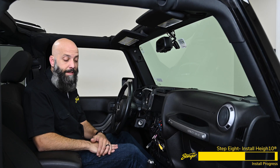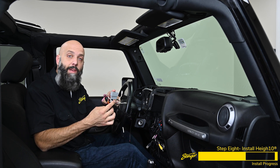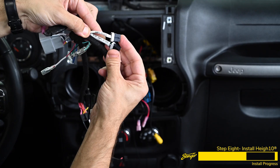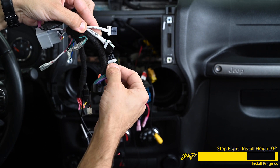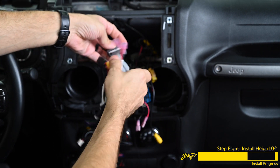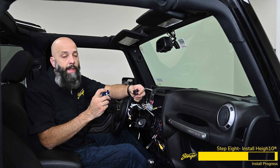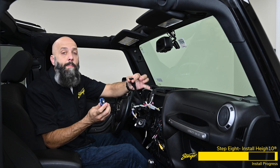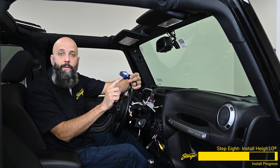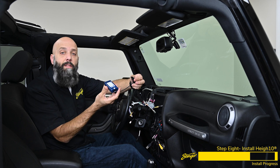Now we're moving on to one of my favorite parts of the installation, because this kit is completely plug and play. We've got a plug-and-play T-harness here that plugs directly into the Jeep wiring and directly into our Heighten. There are two different plugs for amplified and non-amplified — if your Jeep has a subwoofer, plug into the amplified port; if non-amplified like this Jeep, plug into the non-amplified port. We'll plug directly into the factory wiring. On the end of the module there's a piece of tape — remove that so we can plug in our connector. The only programming required on this module is to ensure that the switch is set to position number four. If it hasn't been set to number four, grab a small screwdriver or a knife, set it to position number four, and then plug it into the vehicle harness.